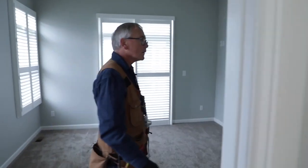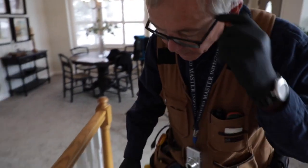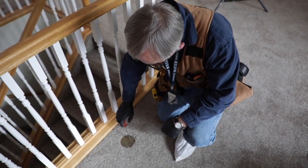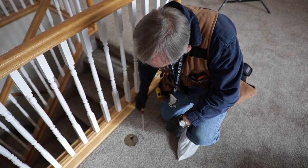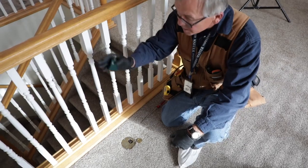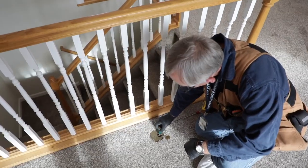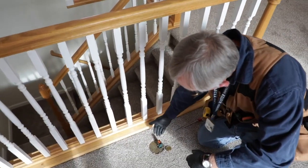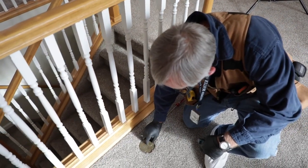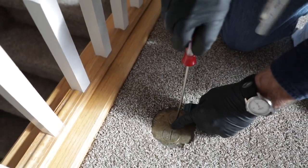Now we're coming out to the living room area to test a few receptacles here. Right here at the base of the stairway railing we've got a floor receptacle, and in some cases you may need to unscrew the cap. This railing by the stairwell is considered a wall space, so we have to have a receptacle along this wall space. My tester lights show it's good. I'll put the cap back on — these are dust covers, designed to help keep dust and lint out of the receptacle.